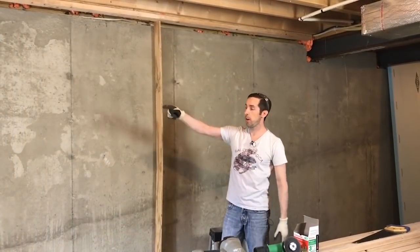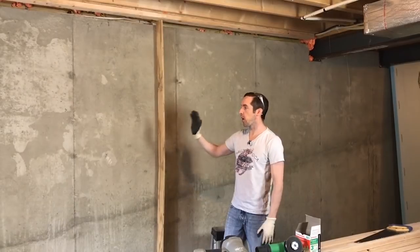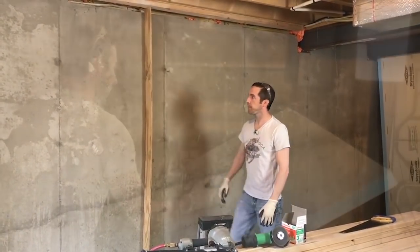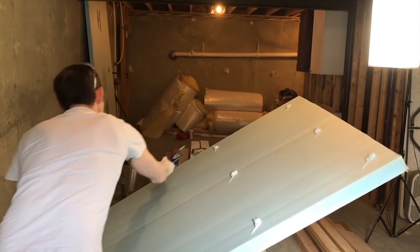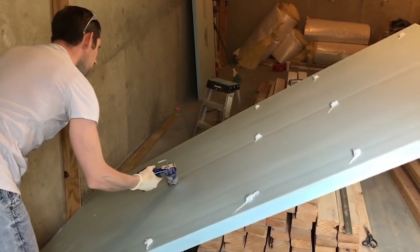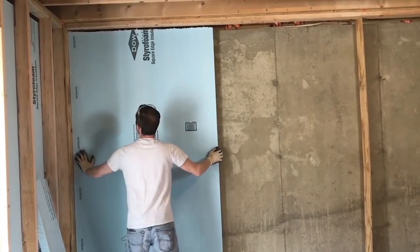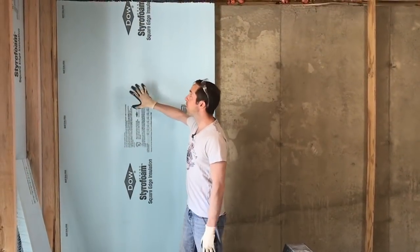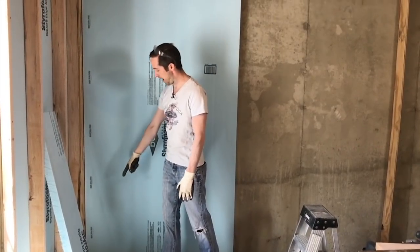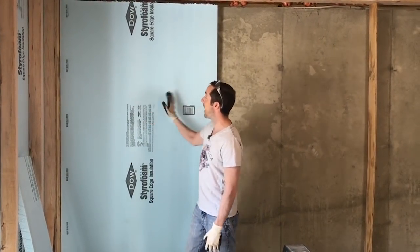With my top plate installed, I can now glue and install my insulation permanently. As I go, I'll start installing my studs from the top plate to the bottom plate. I'm using foam board insulation glue — I got this at Home Depot. You have to use glue that's rated for XPS foam board or it'll damage your foam. With the glue on, I'll measure my gap between my top plate and my pressure treated board and put studs every 16 inches. That'll retain the insulation against the wall.